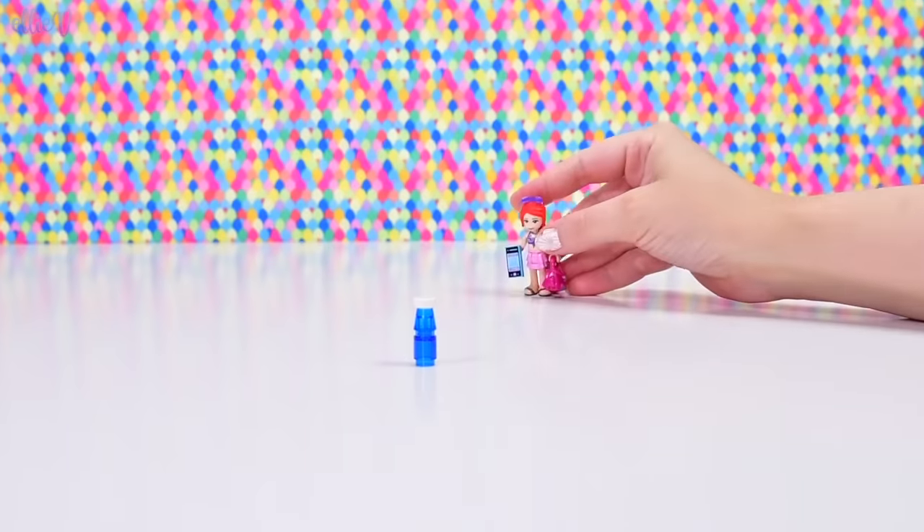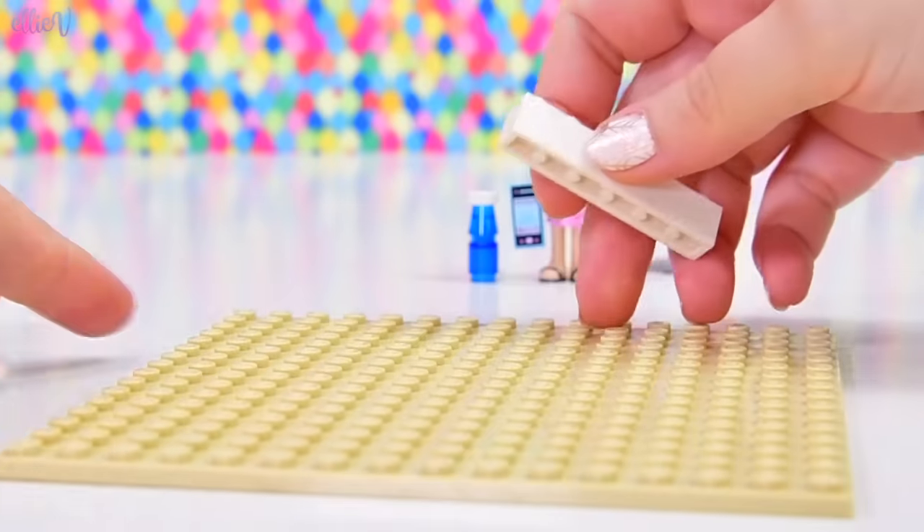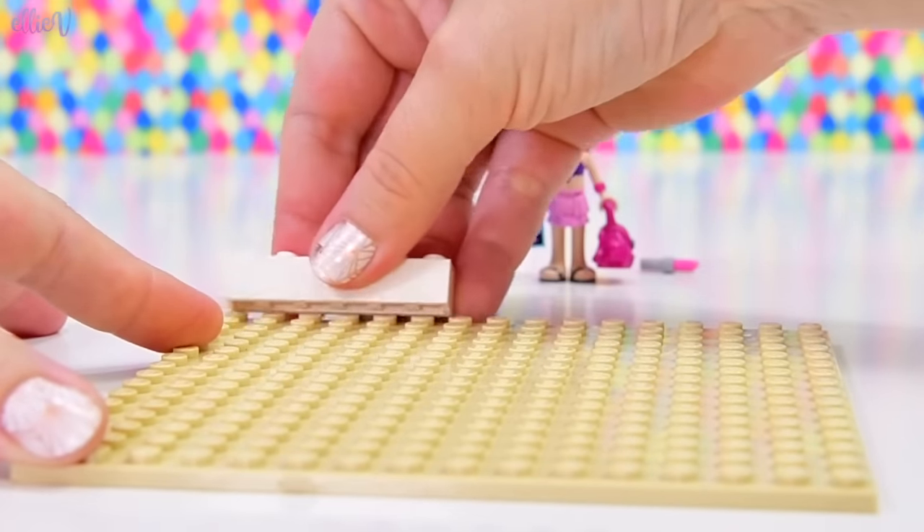Hashtag saving the turtles. We'll move her out of the way. We're going to make her whole bedroom on this tan base plate because it's going to be eco-friendly, it's going to be wood flooring.